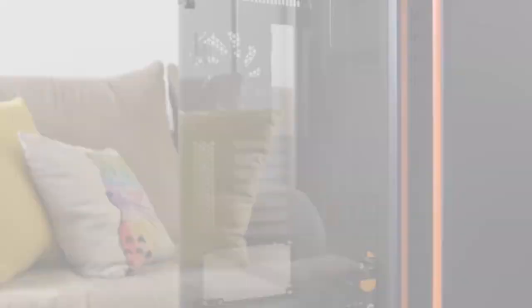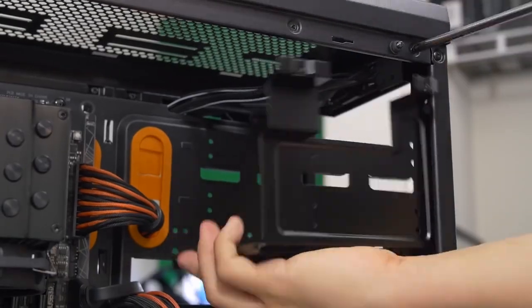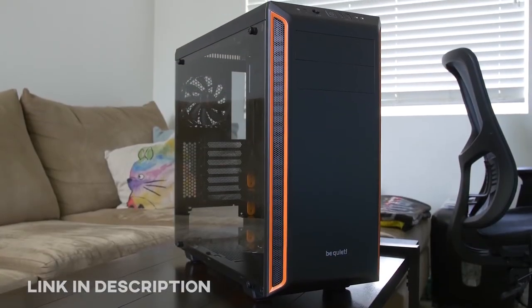Does that include push-pull or? The Pier Bay 600 from Be Quiet offers a tempered glass side panel, sound damping material, and a highly versatile design. Ships with a pair of powerful Pier Wings 2 fans and intentional support for 360 radiators. Click the link in the description for more info.